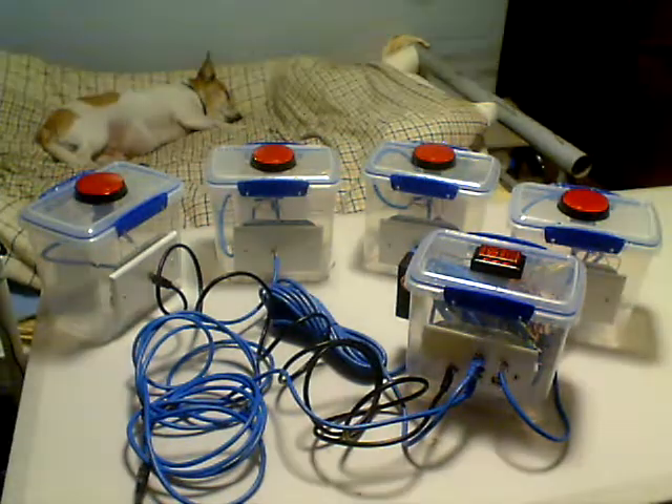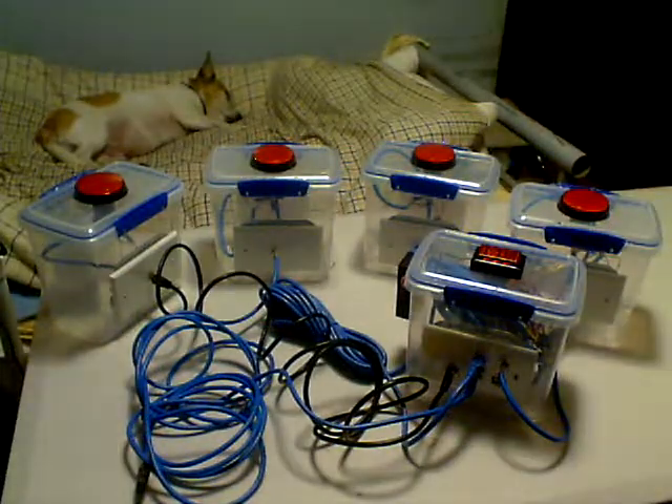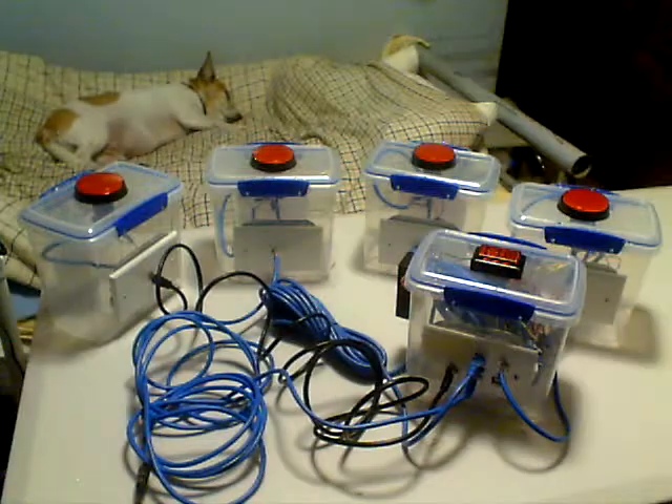This is a game show buzzer system made by somebody on the web. He programmed the program and I used it — he gave it out for anybody that wanted it.